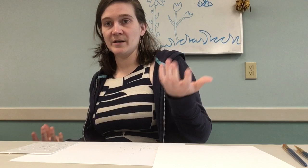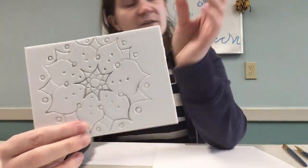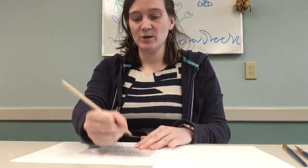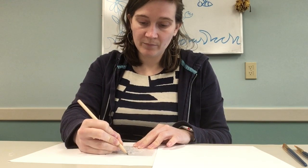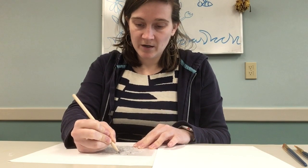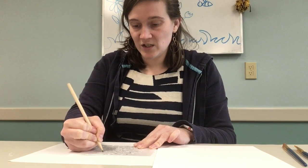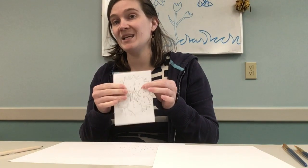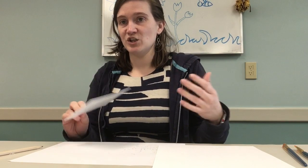I'm ready for the rest of my project. Just a quick note — I really went through and went back over what I drew just to make sure there are lines and indentations. Anything indented is actually going to stay white, and then the rest of this is going to be whatever color I choose.